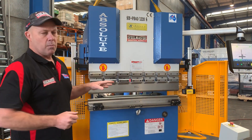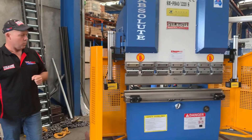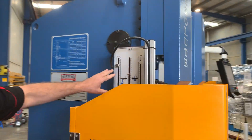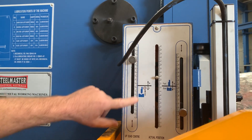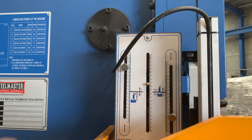It does come with front sheet support as well. We'll run around the machine and come back to the start again. We've also got our open height setting just over there, so you've got full control over your open height and also your fast and slow approach.